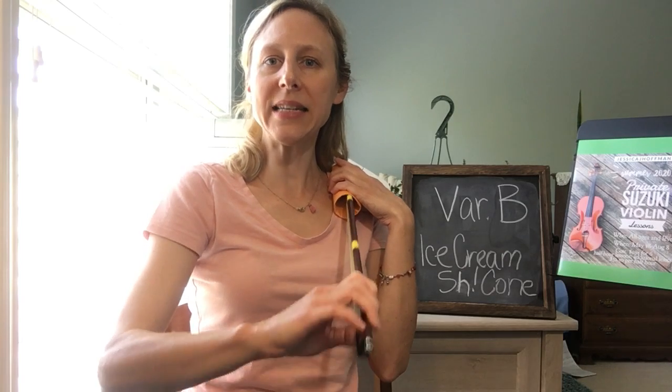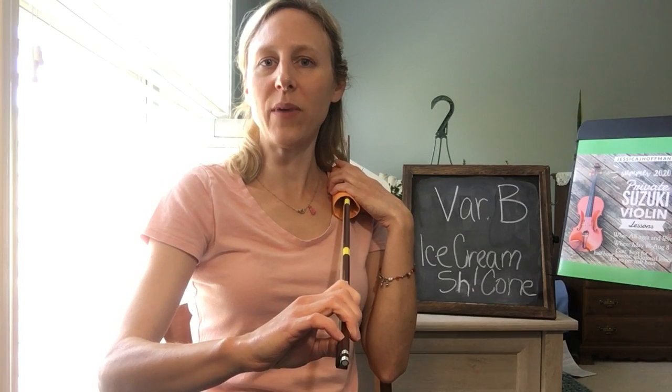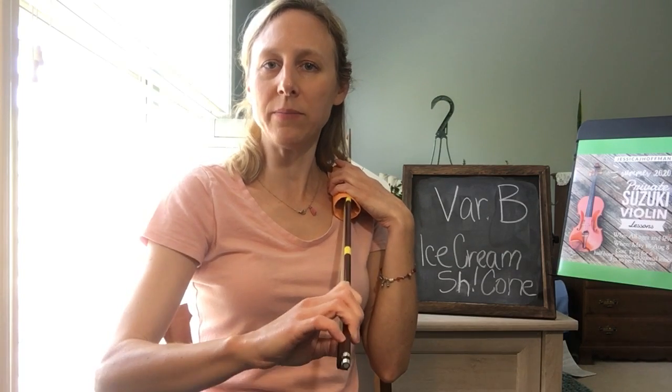Ice cream. Wait, wait, ready, go. Ice cream. Ch-ch-ch-ch.